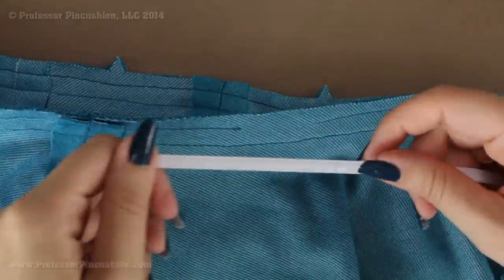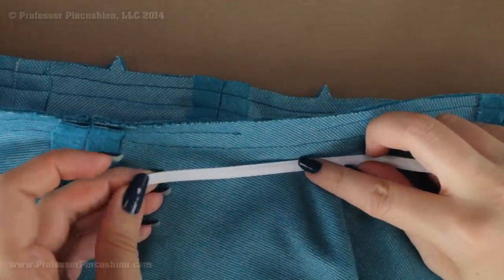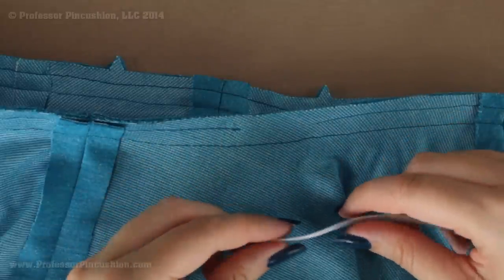Now it's time to insert the elastic. Your pattern may have an elastic guide which shows you how long to cut your elastic. But if you don't have that, just put the elastic around your waistline and then cut a piece — we can always adjust it and make it smaller.